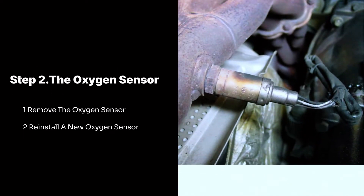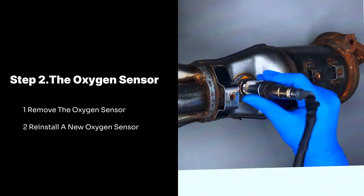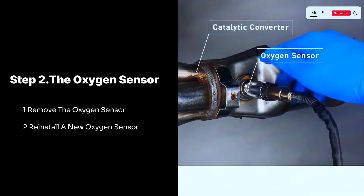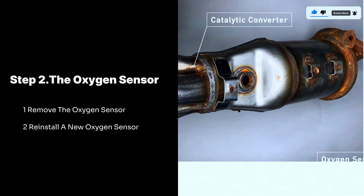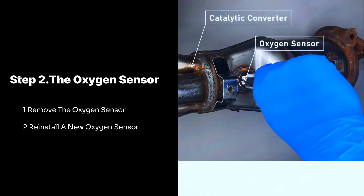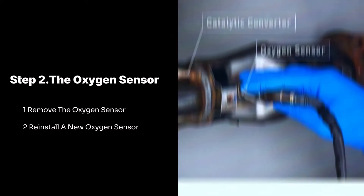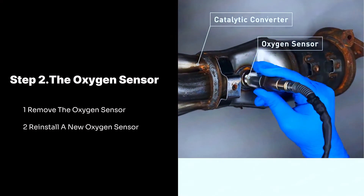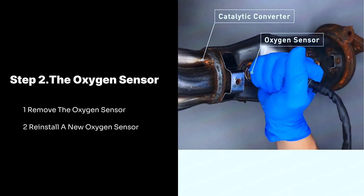Step 2: The oxygen sensor. Remove the oxygen sensor using an oxygen sensor socket wrench — often with a cutout for the wiring — to loosen and remove the sensor from the exhaust pipe. Be careful, as the sensor can be stuck tight due to high temperatures. To reinstall the new oxygen sensor, apply a small amount of anti-seize compound to the threads to prevent them from seizing in the future. Thread the new sensor hand-tight first, then tighten it further using the wrench following the torque specifications mentioned in your car's manual.